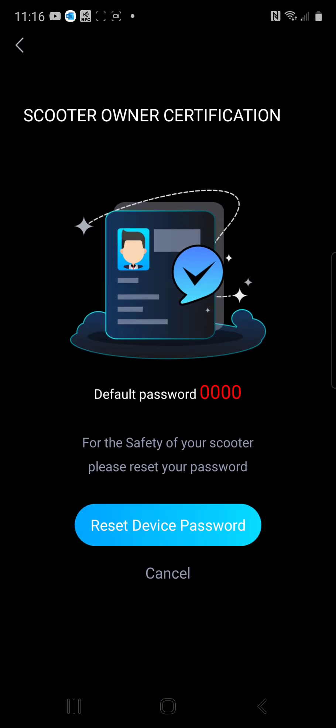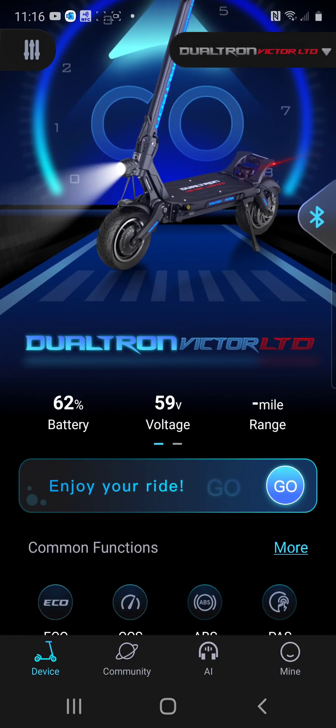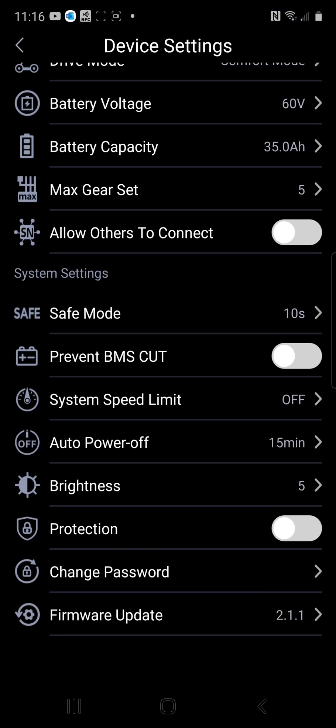The next screen is asking if you want to reset the default password for your passcode — this is the Bluetooth lock feature on the i4. Instead of resetting the device password here, I actually think it's much easier to hit Cancel. Now go to your list of settings by hitting the Common Functions More button and scrolling down to where you see Protection.